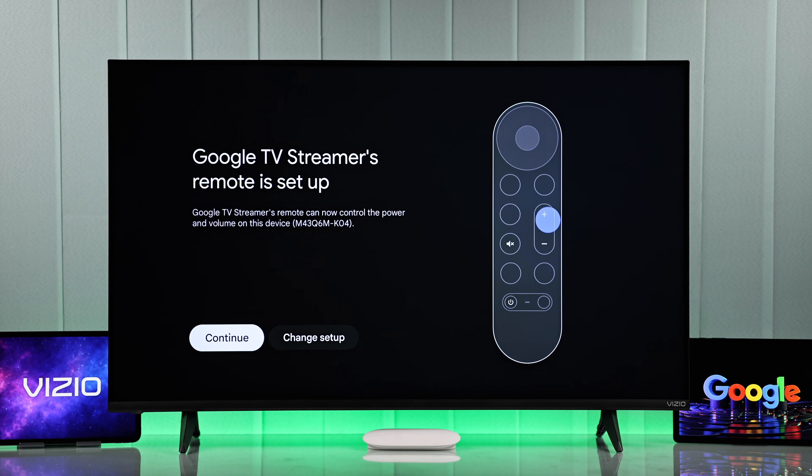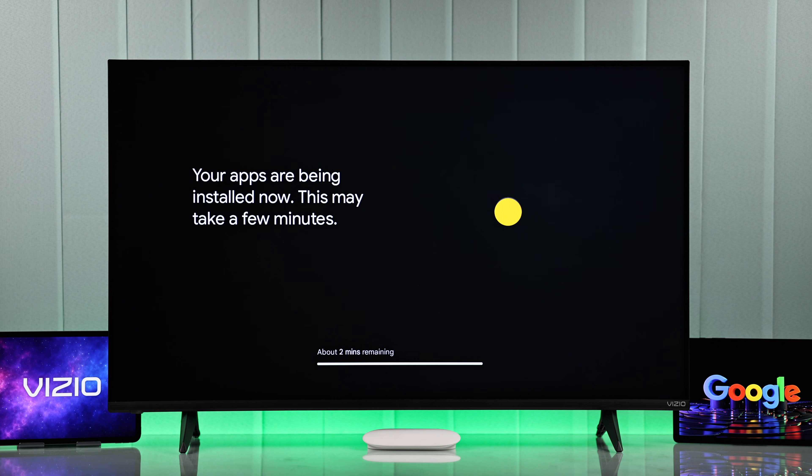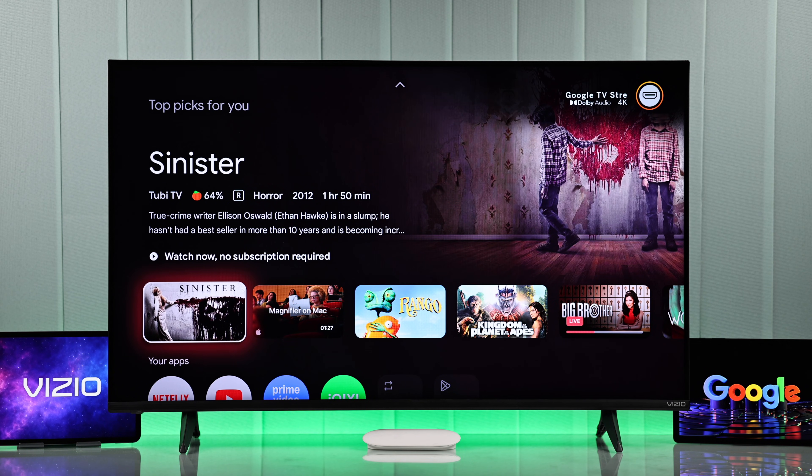And as you can see here, as your streamer is connected via HDMI, you'll be able to control your Vizio TV's power and volume using the Google Streamer's remote. So press Continue, then the apps will need to be installed. And in a few seconds, you'll be greeted with the Google TV home screen.